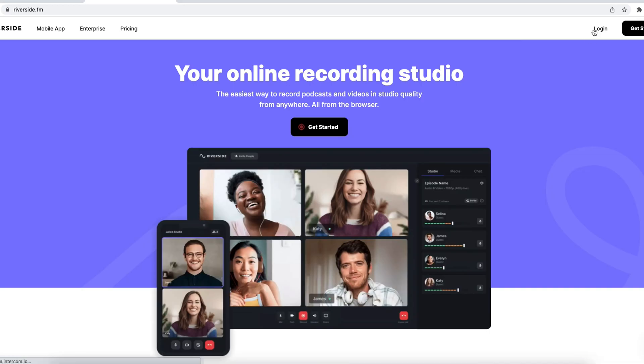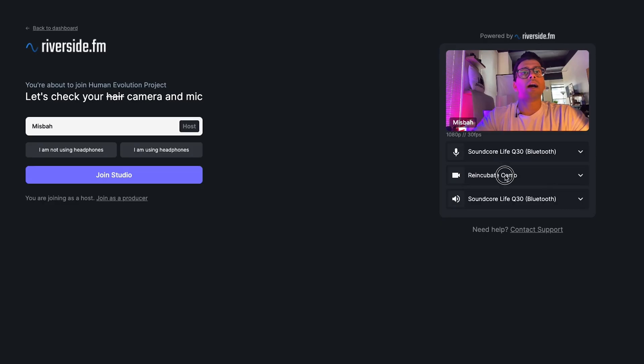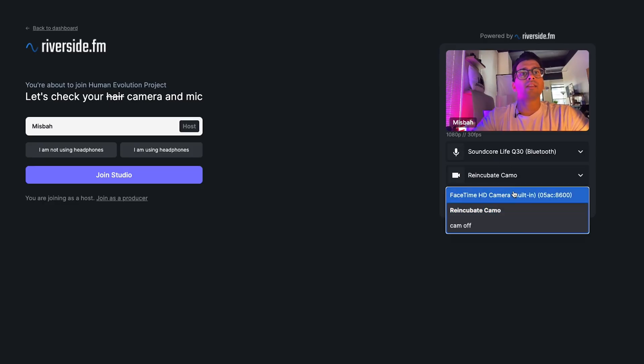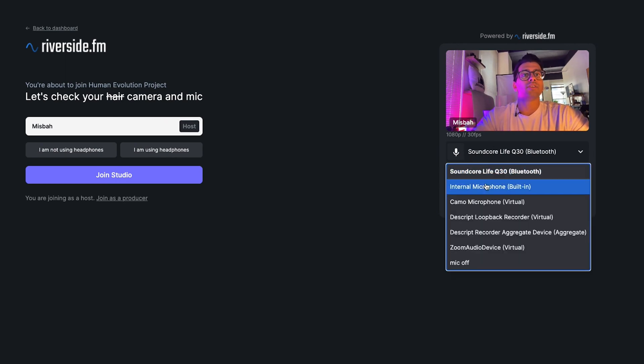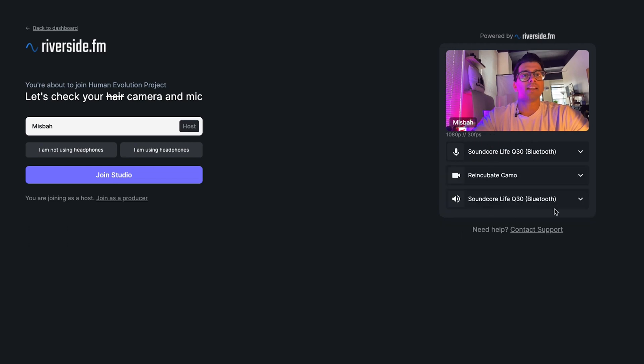If you are using an app like Riverside or something like that, this still works for the video source — you just have to choose 'reincubate camo.' As long as the software is open on your computer and the app is open on your phone, it should be connected with no issues whatsoever. The part that's really nice is it's not saving anything onto your phone or taking up any additional memory beyond the app itself, because you're using the camera as a streaming device, not recording and storing footage.